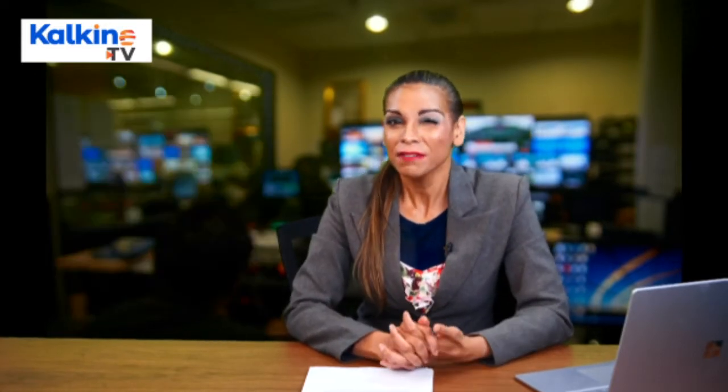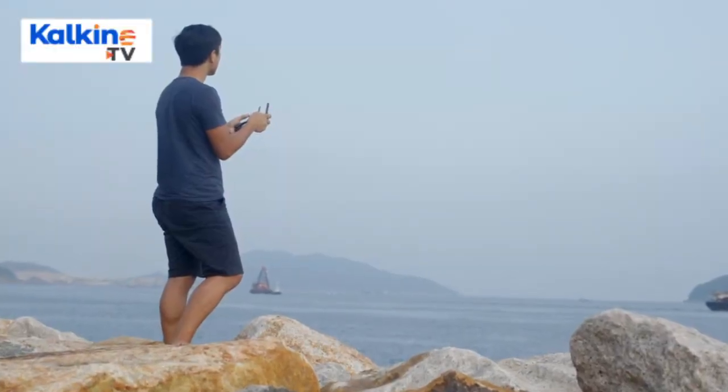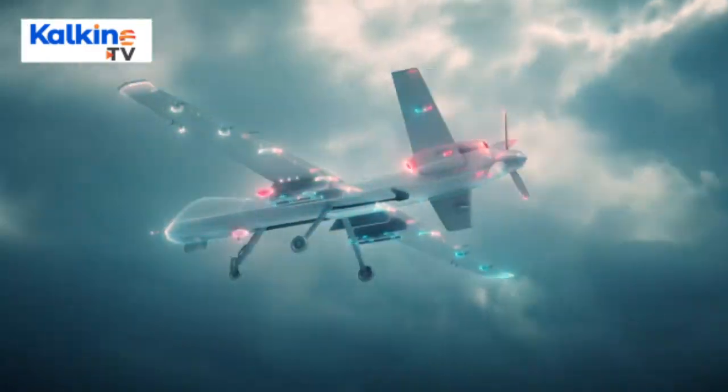Fixed Wing Drones: Fixed wing drones are a completely different set of drones to multi-rotor drones, both in terms of build and design. They appear like a normal plane and do not use energy to stay sailing in the air. They move in a set course as programmed or set by the guide control.